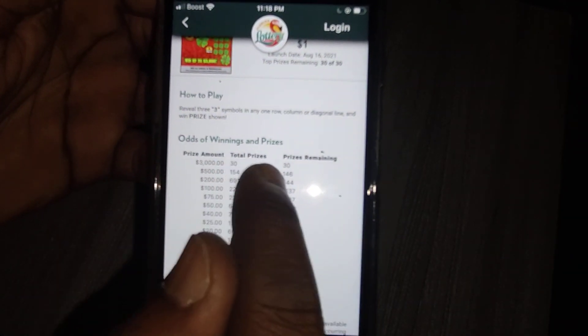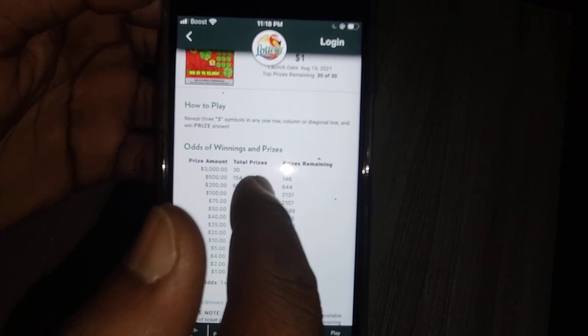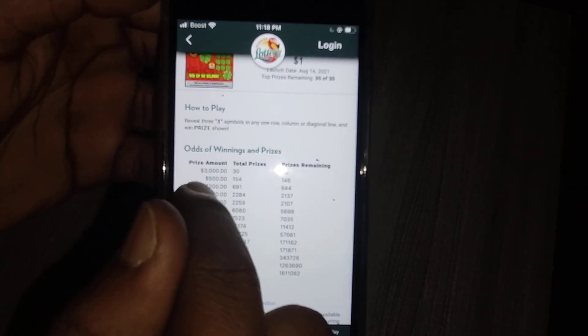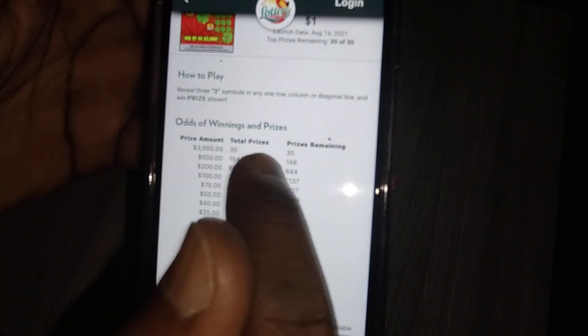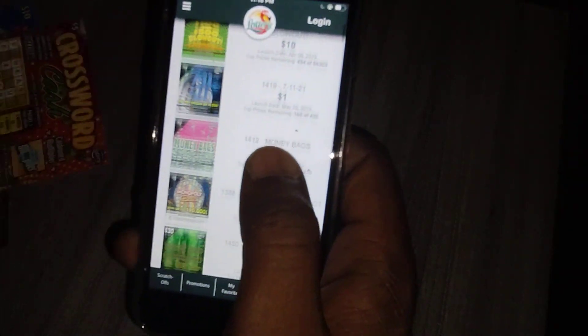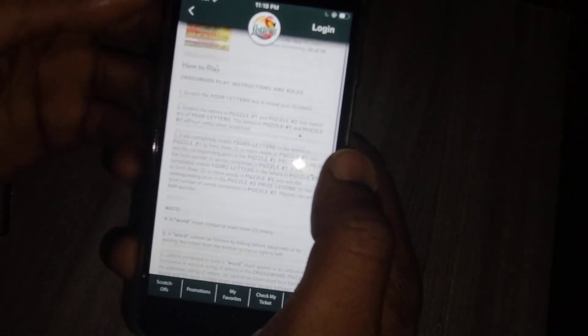The Three Times Lucky — click on that. The top prize is $3,000 and nobody has won the $3,000 yet on this ticket. But the $500 prize only has 154 remaining out of what started as more — so 146 have been claimed. I like the fact that it shows you that.